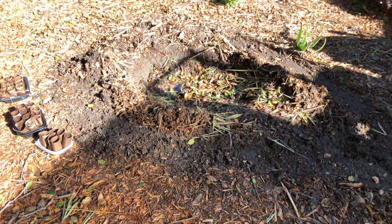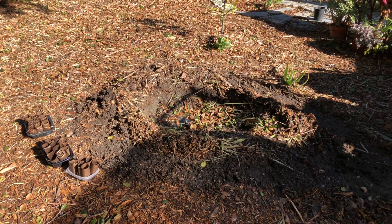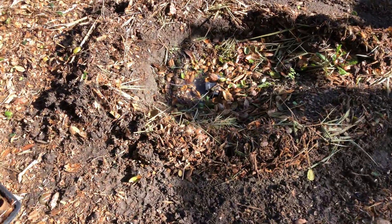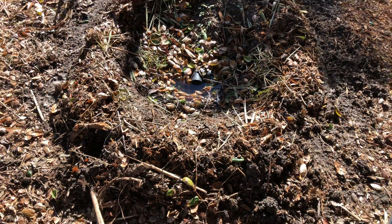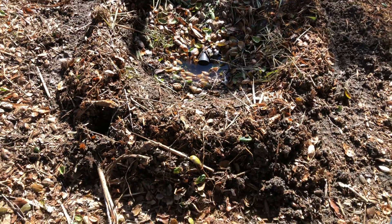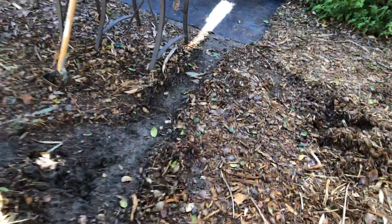Aloha friends, this is Tutu at Aloha Food Forest. We are so blessed to live on planet Earth, and I thought I'd give you an update of our laundry gray water hole here. Here's how it looks after we had a big rain yesterday, and then we also did one load of wash. It's draining pretty well, but I had to make a little pathway for the rainwater to come down here.